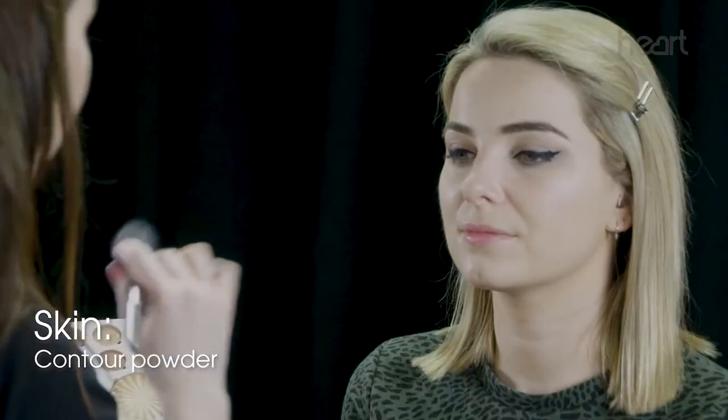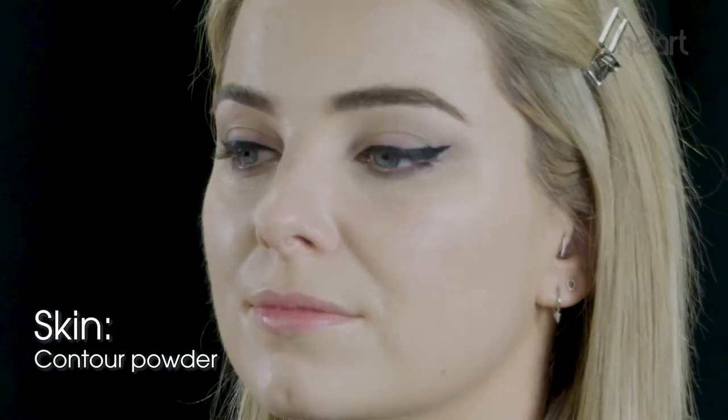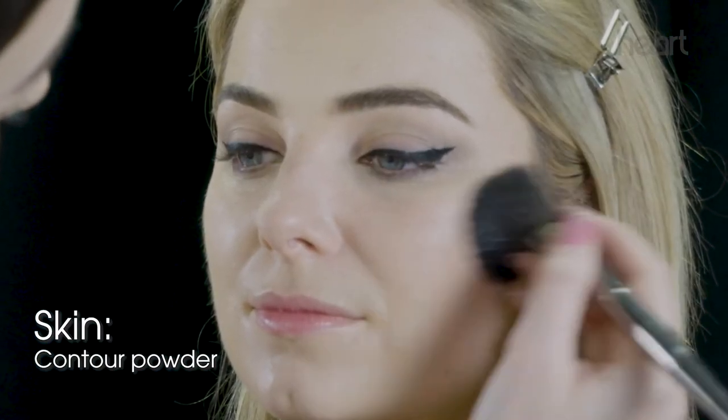I'm just going to do under the cheekbone really lightly — just a little bit of contour powder to bring dimension back to her face. Then I'm just doing a little bit of blush on the apples of the cheeks.